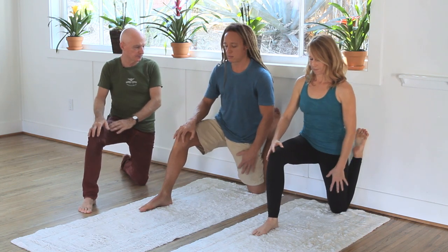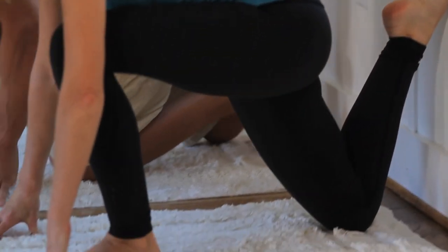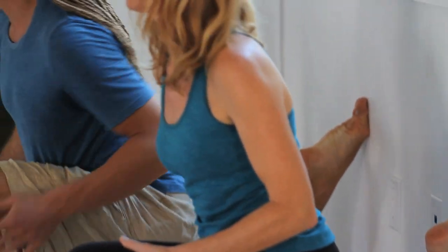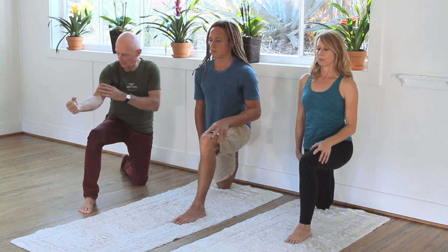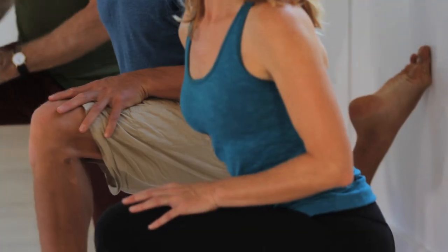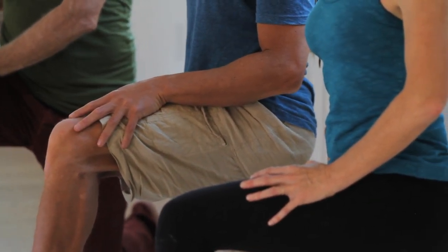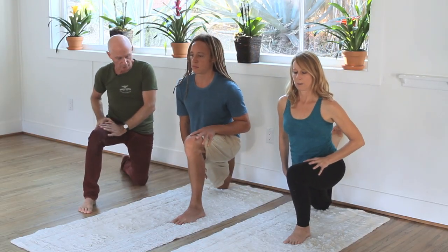Let's try it on the other side. Start in a deep lunge in the front leg. Your back leg is against the wall, and now lift your knee towards your chest. Push against the wall to contract your quad so your quad is continuously contracting while you're stretching it. That's resistance flexibility, and you'll get a stretch in your quad that affects the stomach meridian in Chinese medicine, makes the stomach healthier, and also develops sobriety.